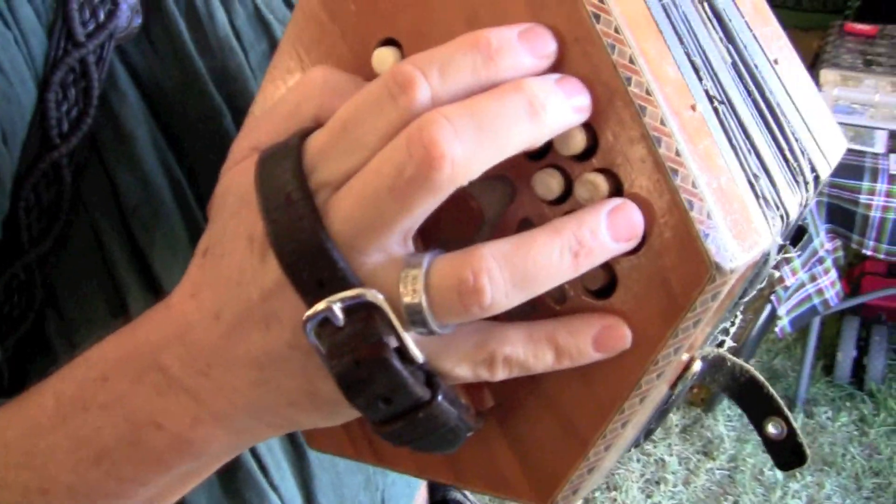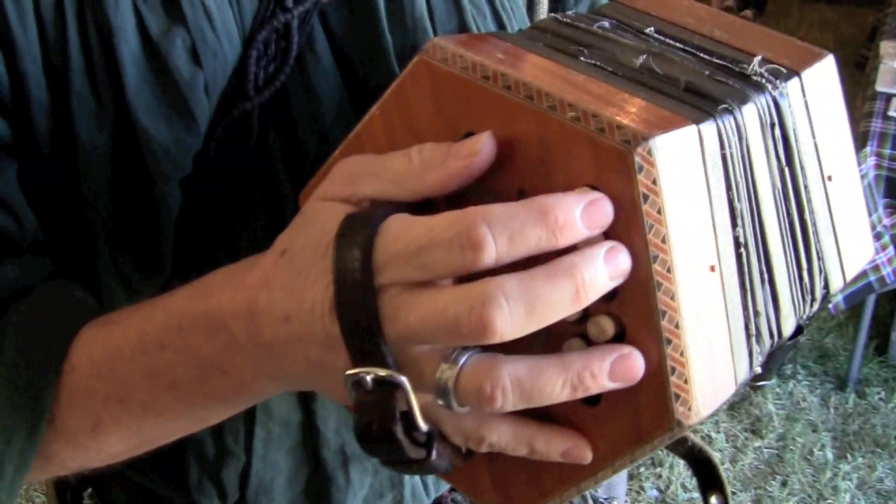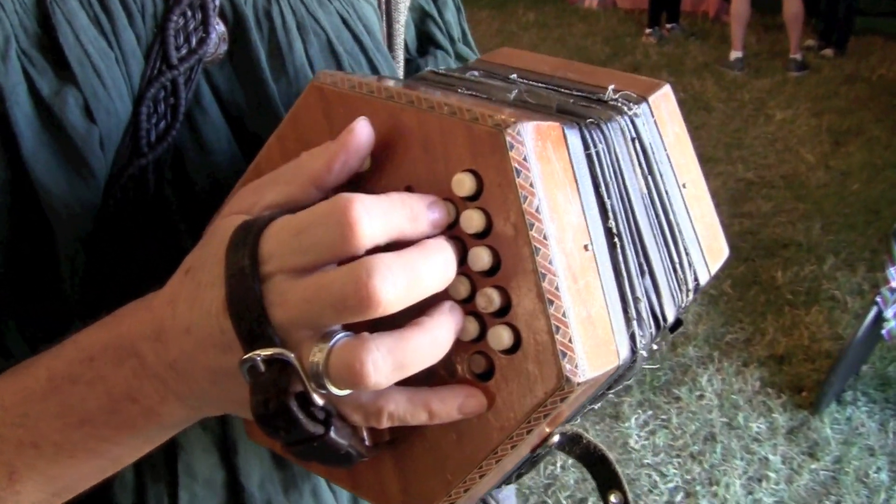This is called an Anglo squeeze box. The buttons are set up to line up under your fingers right here. There's an outer row and an inner row. This outer row is in the key of C, but depending on what song you're playing, it works in several different keys. This one's tuned to the key of G.